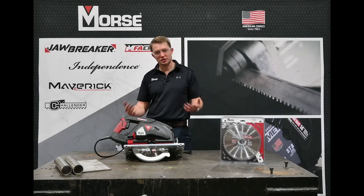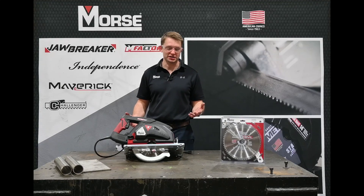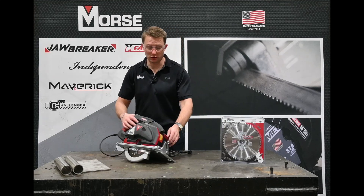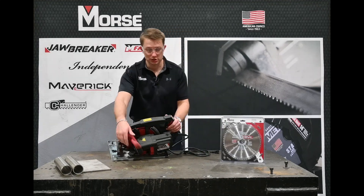You may be wondering what's so special about our 9 inch metal cutting saw. Well there's a few different things. First off, most importantly, is that we're running at a very low RPM — 2300 RPM.